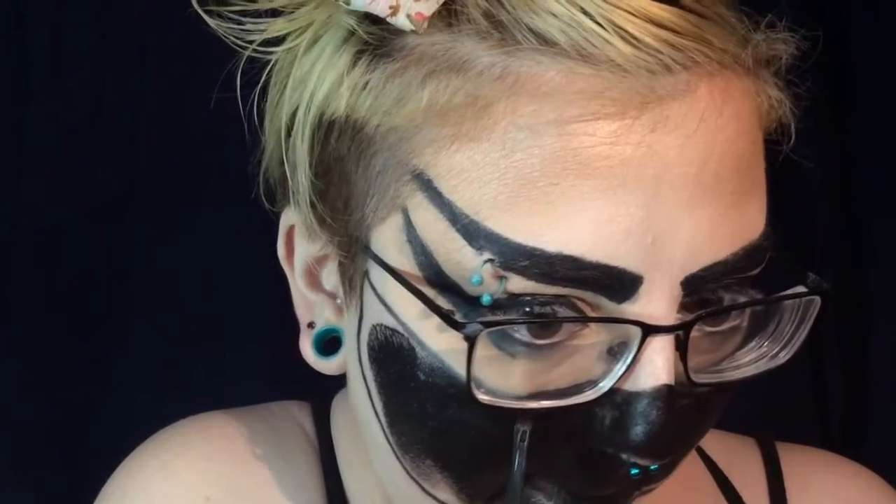Next, we're going to go ahead and fill in the whole mask with the black SFX paint from NYX. I used a large brush to fill in most of the inner parts, and then I'm going back in with a small synthetic flat brush to get all the details that I need at the edges.